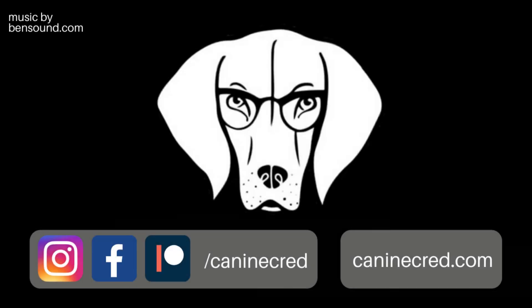If this video helped you, please like and subscribe. Also, check out our Patreon, where you can sign up for even more course materials and plug in to a supportive community of skilled professional dog walkers and canine cred fans. We'll see you next time.